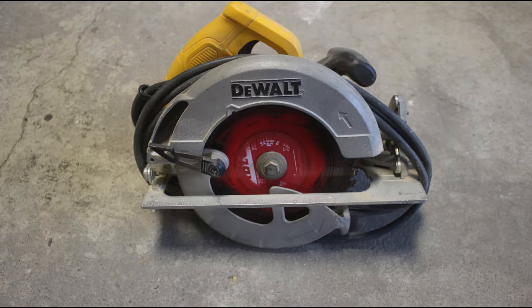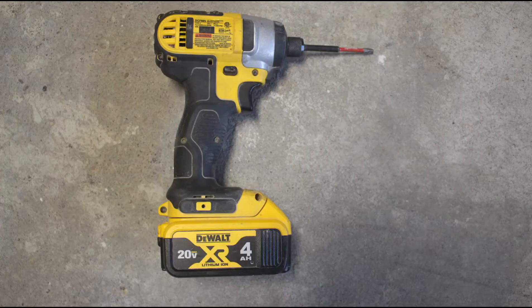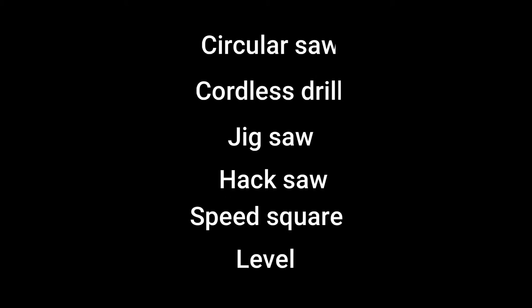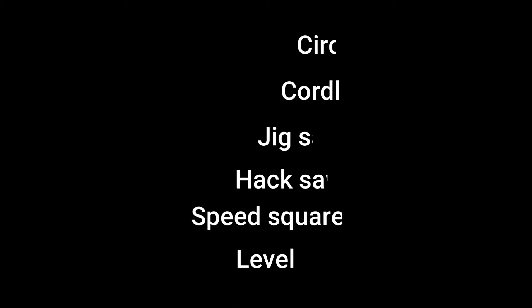Tools I used for this build were a circular saw, a cordless drill, a jigsaw, a hacksaw, a speed square, a level, and possibly a table saw. The table saw is not necessary, but with the cost of wood these days I felt it was more cost effective to rip down some larger dimensional wood. If you have access to these everyday tools you shouldn't have any problems. Links to all the tools I personally use are in the description below.